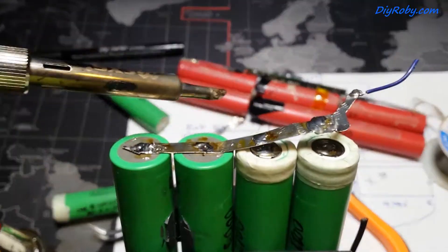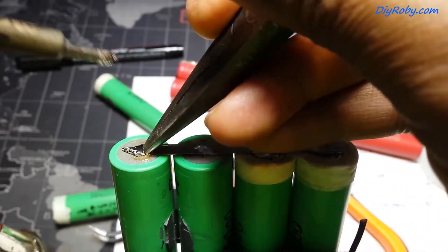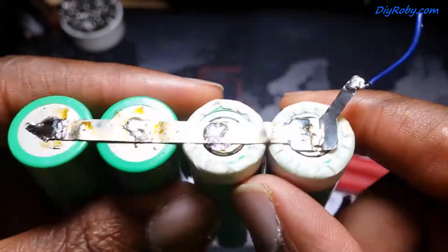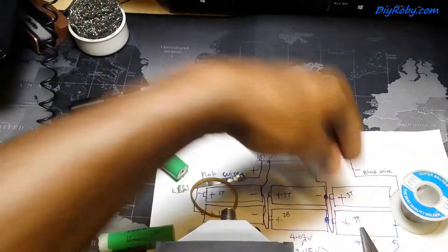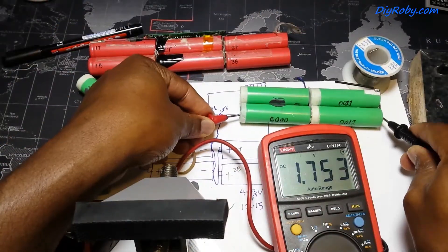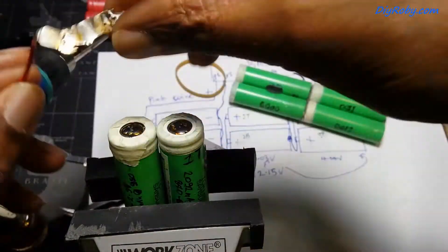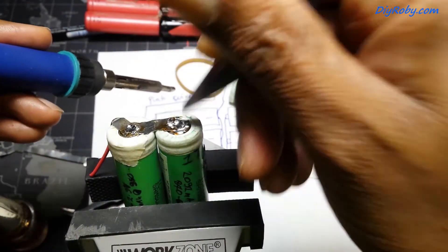I'm soldering now the middle section, with the cable coming out of the end. I put a piece of tape just to isolate both sections — the second section is done. Just to measure, I should have 8 volts — that's correct, so 4 plus 4 volts. Now onto the positive section, which is the last part on top, still using another salvaged nickel strip with the wire on the end.